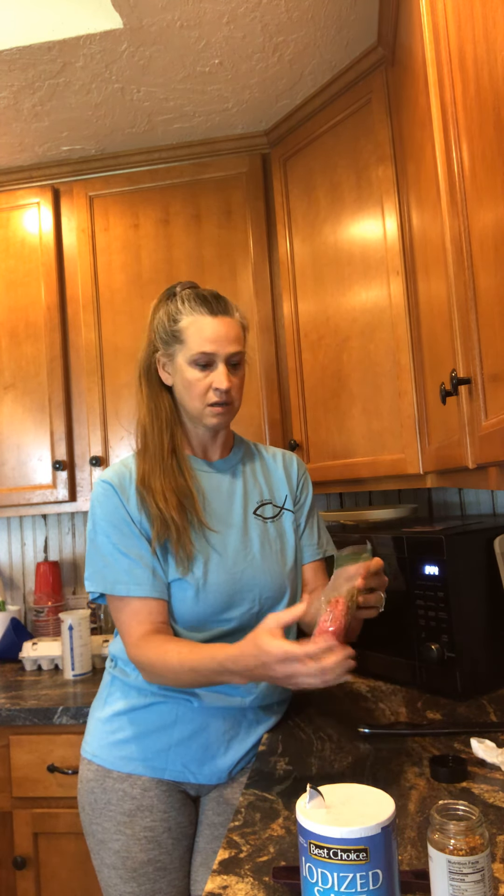Now I'm going to get things ready for the baked beans. I'll get a cup and set the steamer aside. This packet makes eight servings — about a half cup per serving of baked beans. For the recipe, you need three-quarters cup of water, so I'm filling up to the three-fourths mark on my measuring cup.